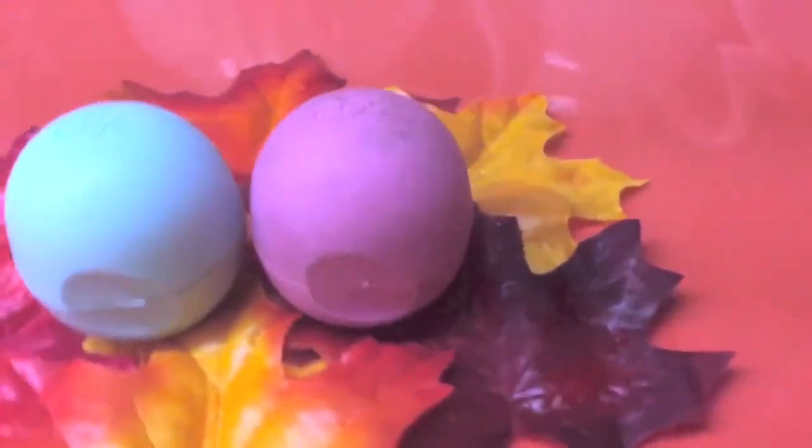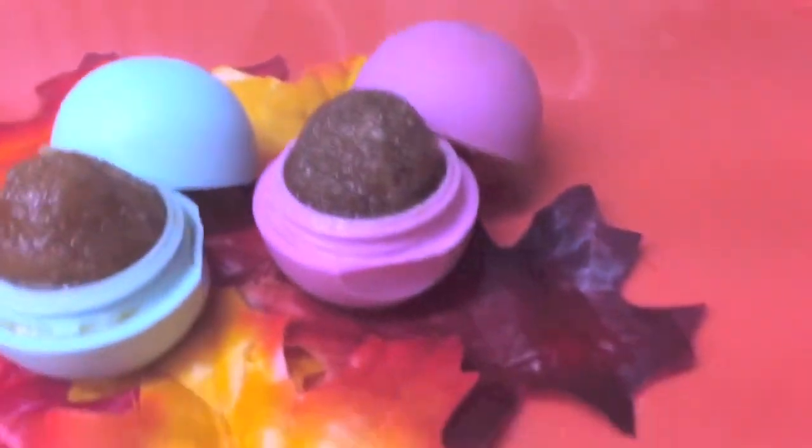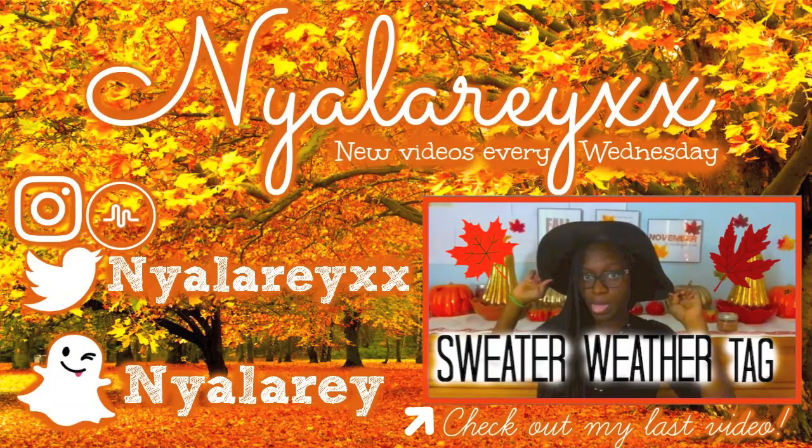And that's it! I hope you guys enjoyed this video and if you did, be sure to give it a huge thumbs up! Hit that subscribe button so you never miss another video from my channel, and I will see you in my next one! Bye!